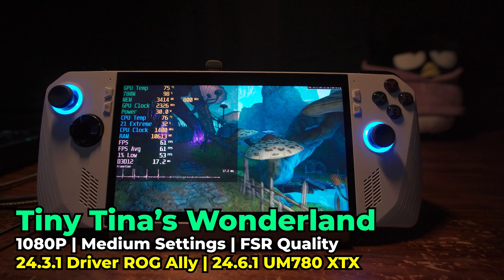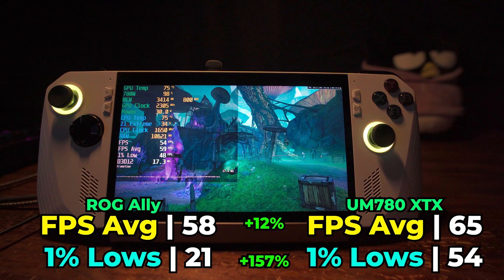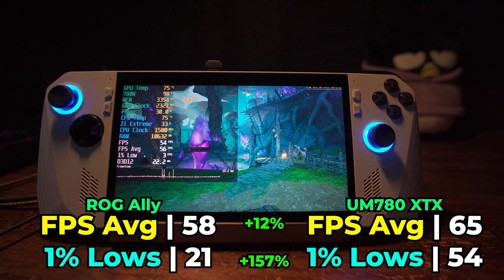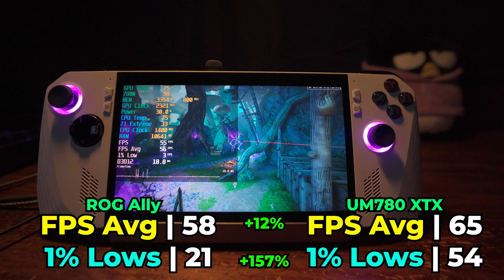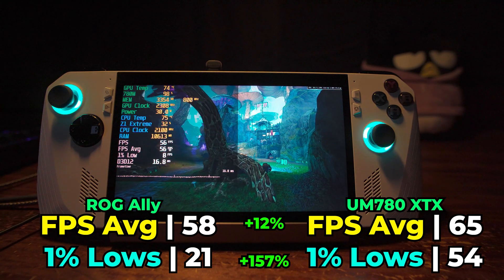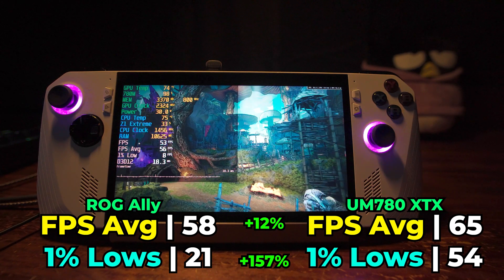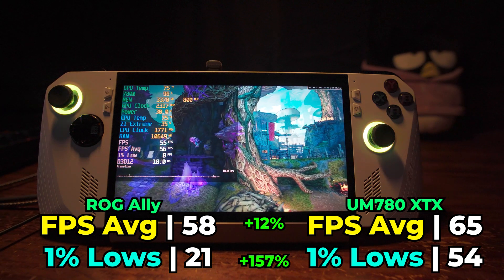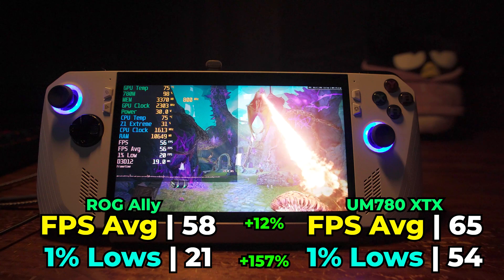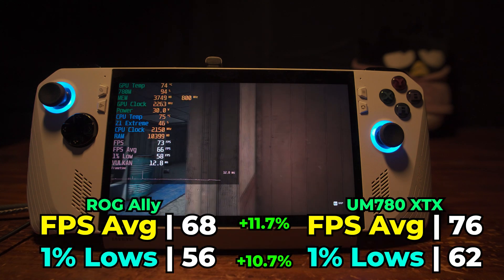Another frequent flyer on this channel is Tiny Tina's Wonderlands, running with medium settings and FSR at the quality preset. Here we see a pretty minor 12% increase in the FPS average, which isn't really that substantial, considering that our FPS average of 58 on the ROG Ally is more than adequate enough and going up to 65 isn't going to make a drastic difference. But what is going to make a drastic difference is that 157% increase in those 1% lows — we go from 1% lows in the low 20s all the way up into the 50s. This seems to be the trend where the higher TDP and better cooling of the mini PC doesn't give a big uplift in the FPS average as much as it tends to improve those 1% lows.